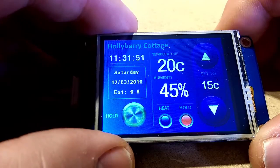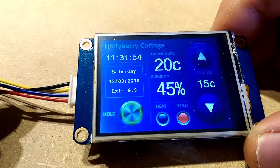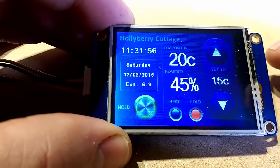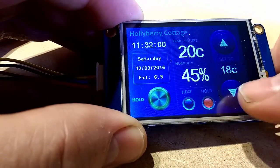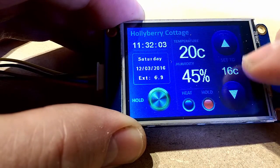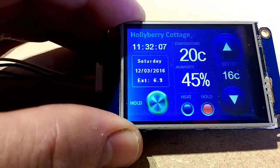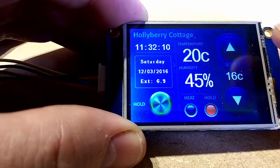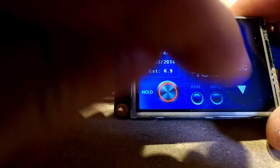This is talking wirelessly back to a central heating system — just an example of what you could do with it. The files are included with the project for anybody who wants to replicate this display. We can turn the heating up and down, and that indicator there is going back to a Raspberry Pi controlling the heating system and sending the information back.